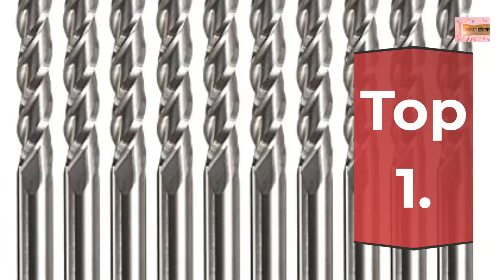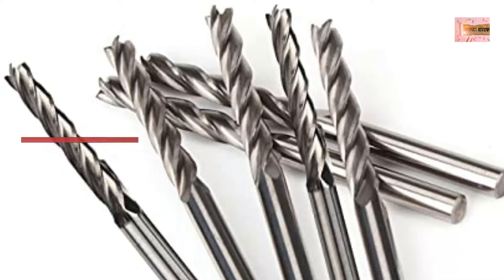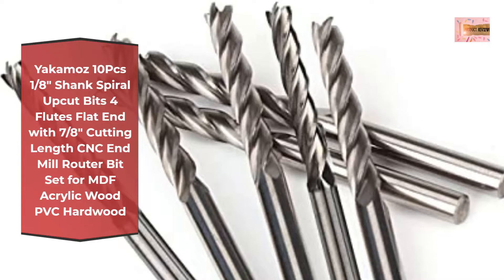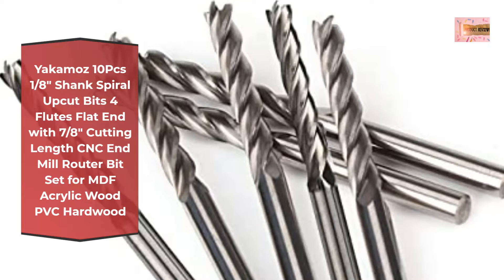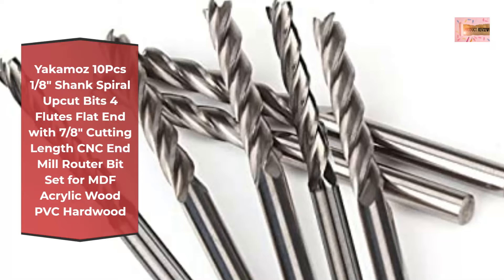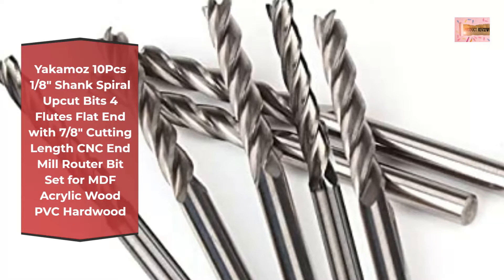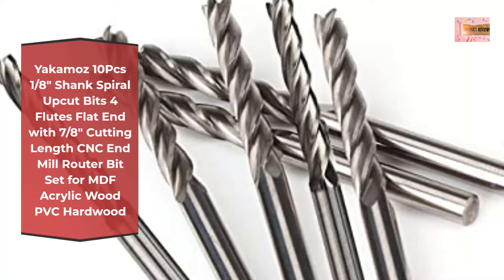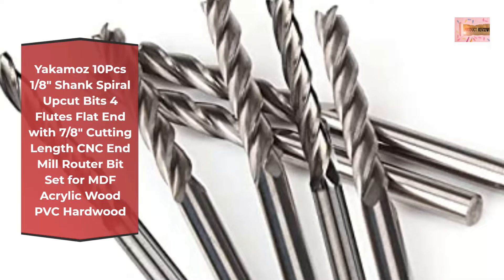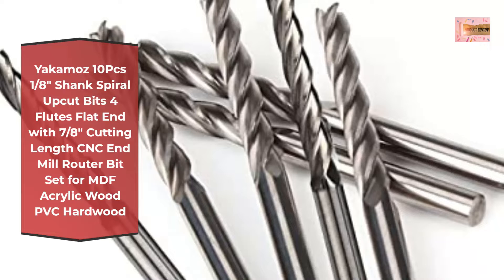Number 1: Yakimo's 10-piece 1/8-inch shank spiral upcut bits, 4 flutes, with 7/8-inch cutting length, CNC and mill router bit set for MDF, acrylic, wood, PVC, and hardwood. Spiral bits are used for side milling, end milling, finish machining, etc. Mill bits can smoothly upcut grooves and slots, mortises, cycles and dados, with clean edge and bottom — better than straight bits.